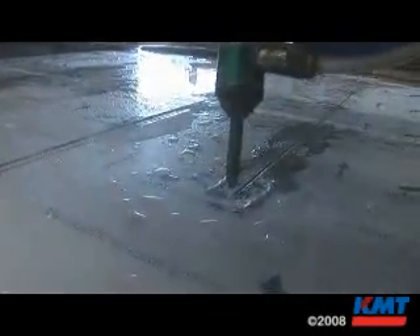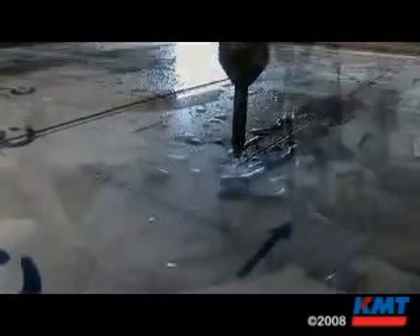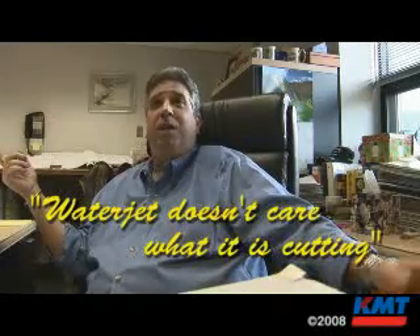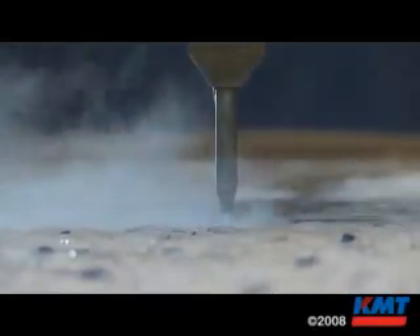I saw this water jet as being the most versatile tool in the industry. It doesn't care if it's cutting glass, paper, concrete, or titanium. It doesn't need to know what it's cutting — as far as you can put anything under it that you can imagine.